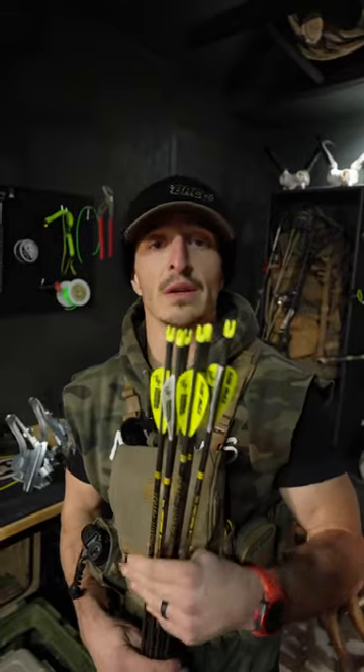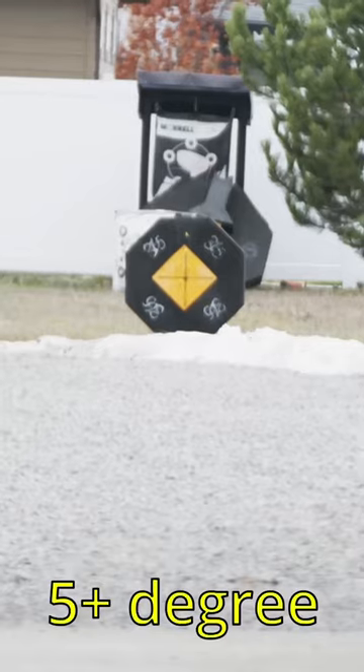We're going to go shoot 100 yards — three arrows with the two-and-a-half-degree offset, three arrows with the helical, and just see what's happening.